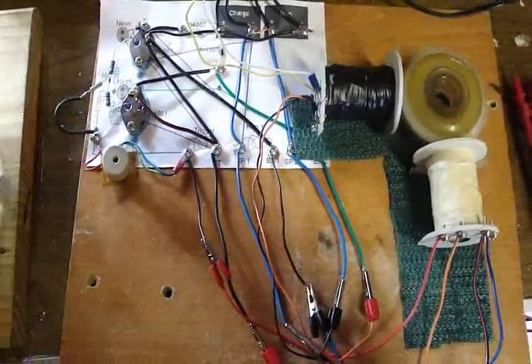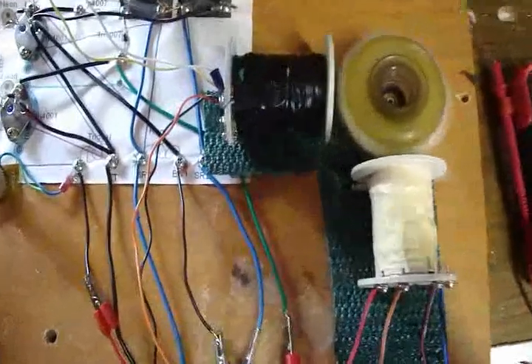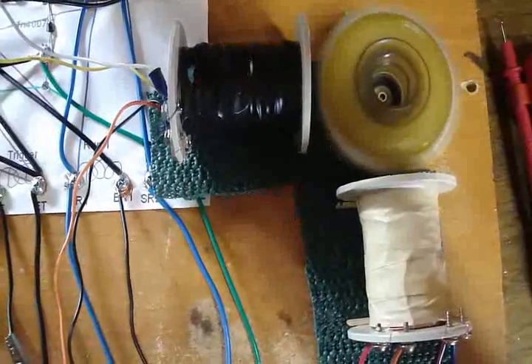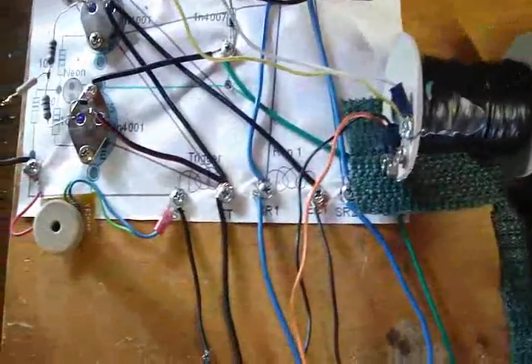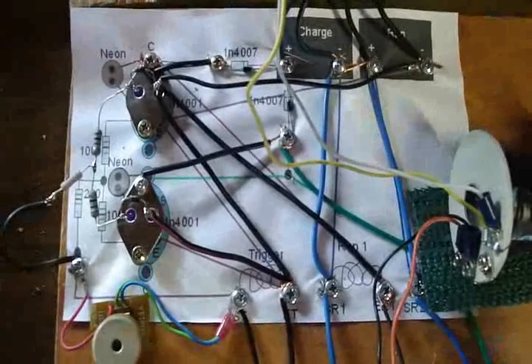Hi everybody, it's Poppy. The other day I put a little video on using two coils, but I just put the two coils in parallel across the original connections of the Daftman Bedini circuit.